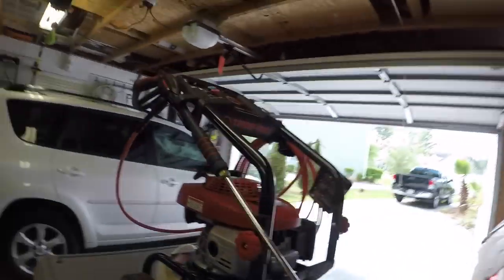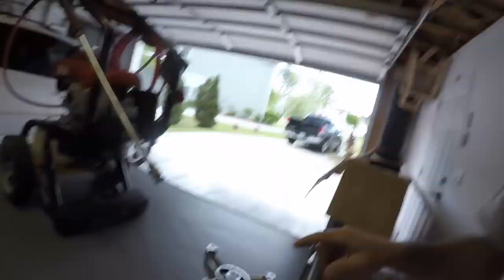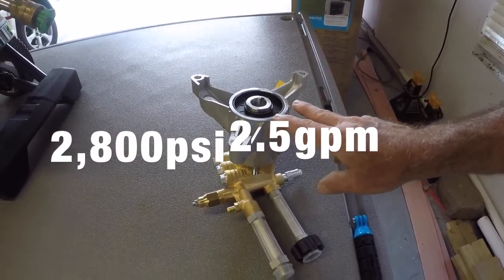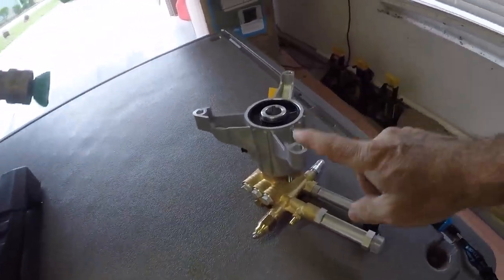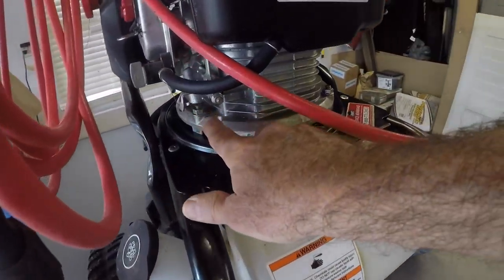This pump is actually a 2,800 PSI pump — they always rate it above for safety factors — and I believe it's also a 2.5 GPM pump. Make sure if you're ordering parts or the entire pump assembly you have the correct one based upon the model of your pressure washer. Here are your two main tools: you'll need a wrench to hold the nut on top while you use an Allen wrench to loosen the bolt on the bottom. Some pumps have a regular bolt on the bottom rather than an Allen, so it depends on your unit.